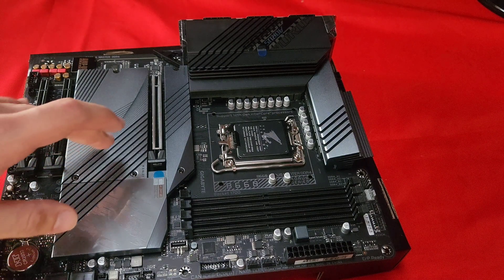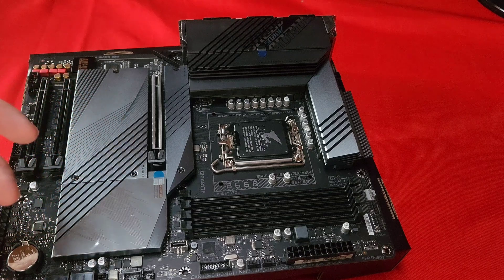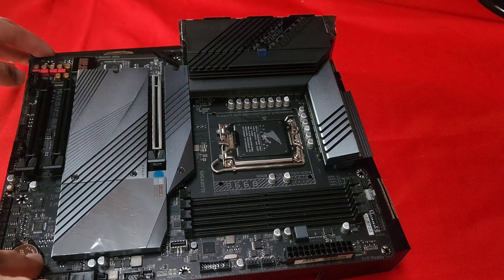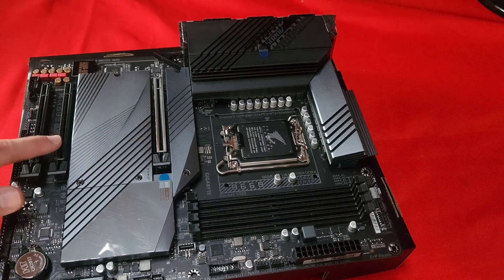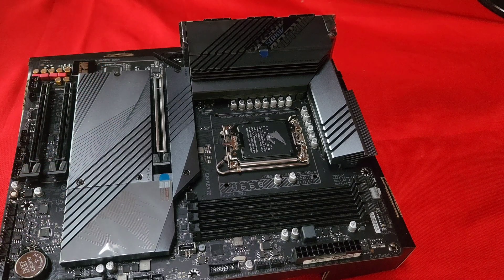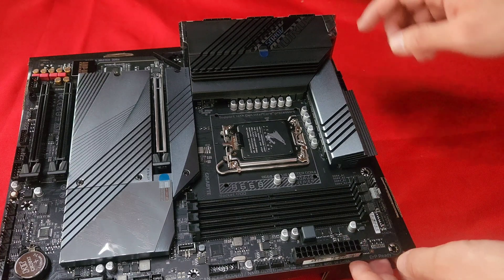Since the 13th gen came out recently, you're going to need to go to the manufacturer's website and get the BIOS update for the motherboard. You've also got the CMOS battery. This PCIe slot is actually Gen 4, and one of the other slots is Gen 4 while the other one is Gen 3.